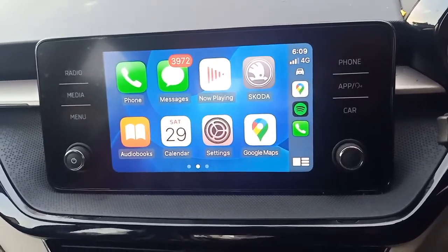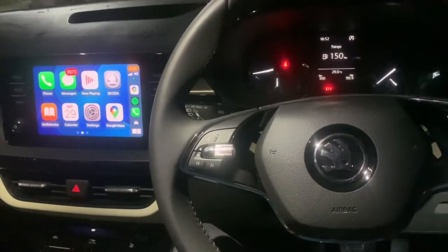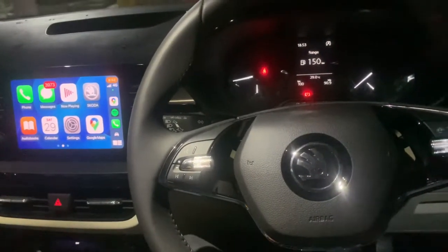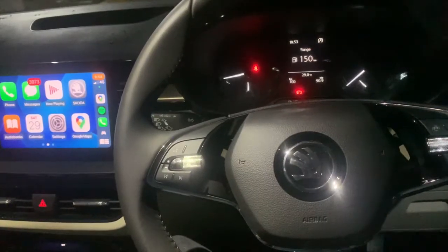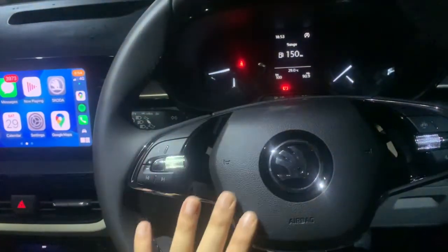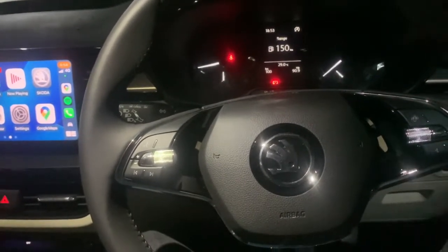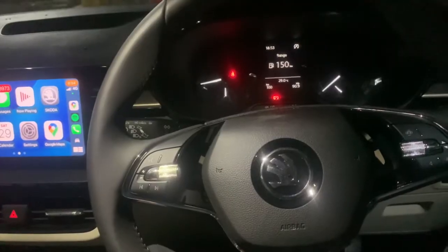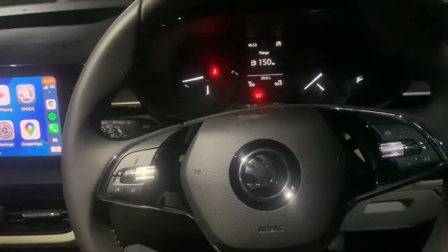Welcome to Skoda — Simply Clever. Welcome back to the channel. You must have heard the welcome message when I connected my phone with the Apple CarPlay system. This basically works with any Apple CarPlay system, be it any brand. It works in my Skoda Rapid, it works in my Skoda Slavia, and if you have a Honda or a Hyundai which has Apple CarPlay, it will work on that as well. This feature makes the car feel more premium, more upmarket, and it's a neat party trick to show off to your friends and family.